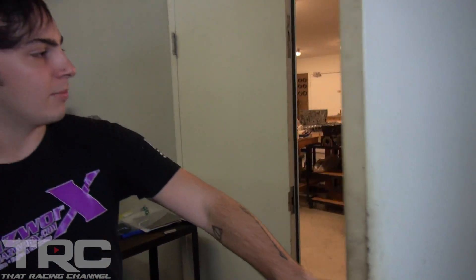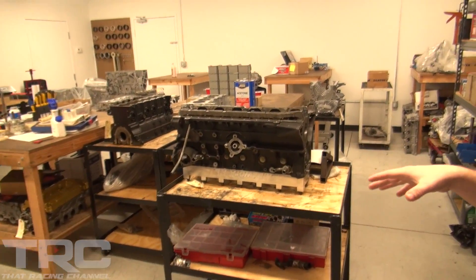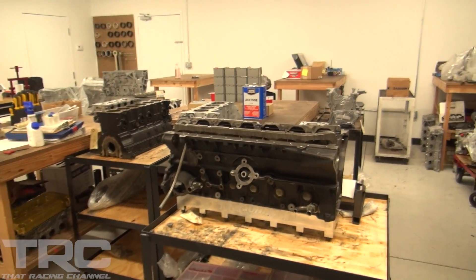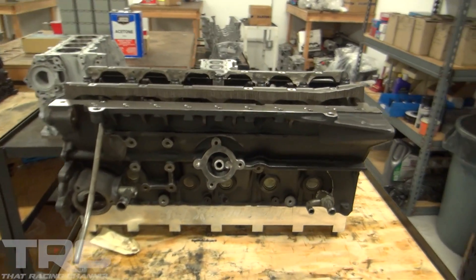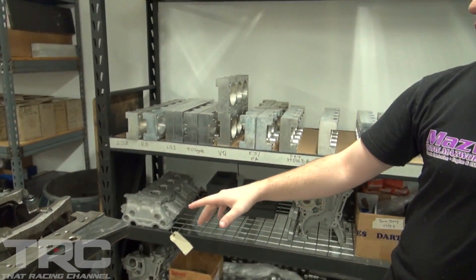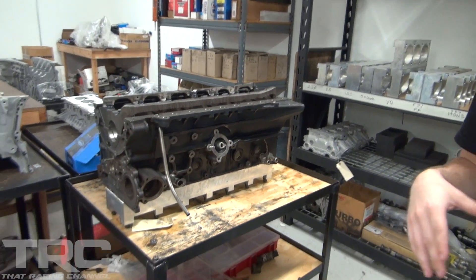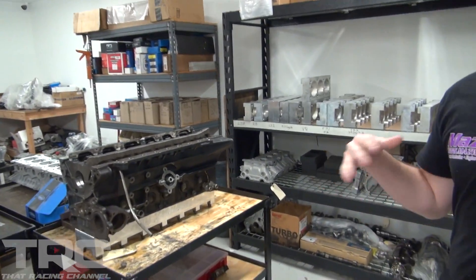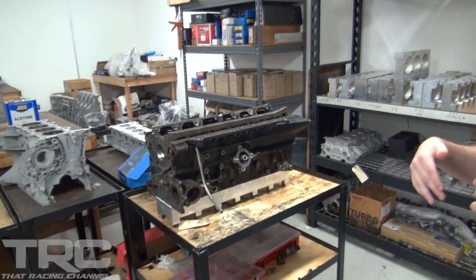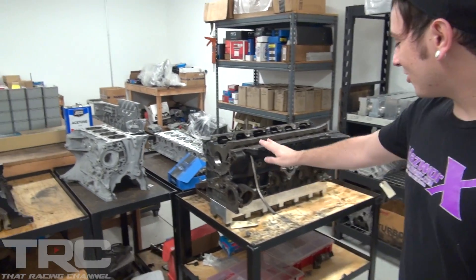This is where the rest of the magic happens — the engine assembly area, which is also nice and quiet. They keep all the engines in here along with torque plates. Torque plates simulate the head being on the block for machining — any block still being machined has a torque plate on it the entire time to ensure accurate measurements. You can machine a block without torquing the head on and your measurements will be off, which when you're making over a thousand horsepower, thousandths of an inch really start to matter. Your RB will get this treatment.